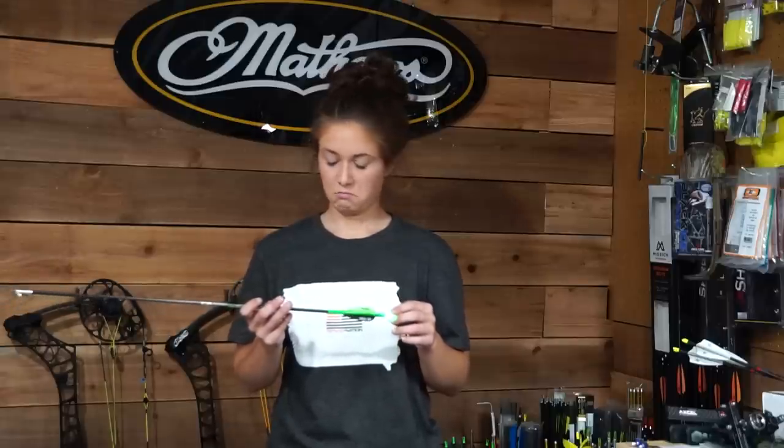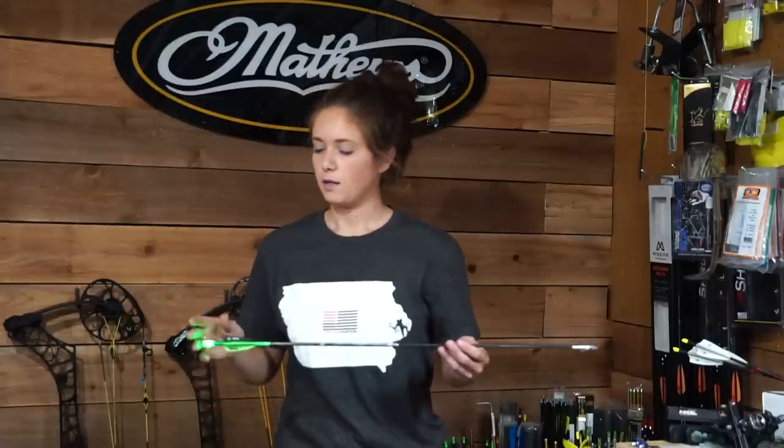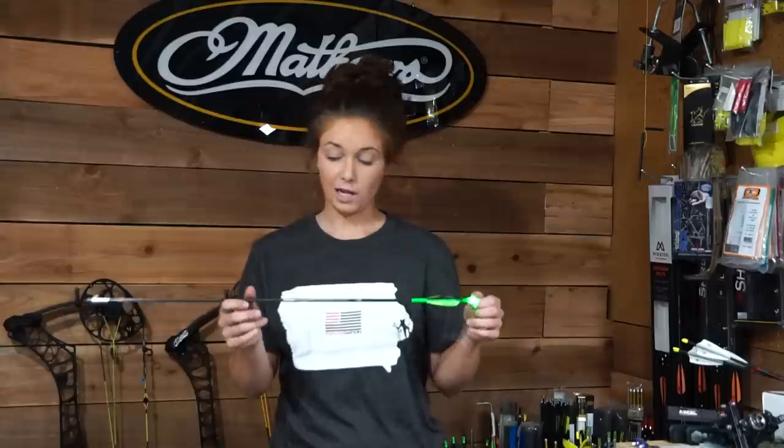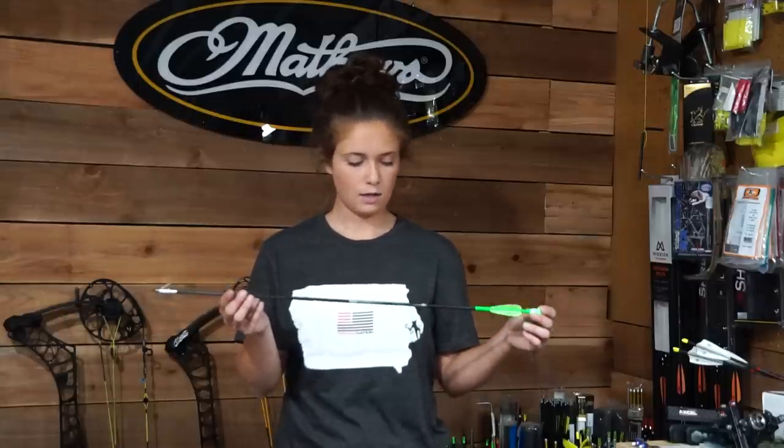That does it for my arrow build video. I am honestly thoroughly impressed with this setup — it is flying great. These broadheads, this is the first time I've shot these fixed heads, and I honestly think they fly exactly like a field tip. I didn't have to do any sort of tuning other than my bow being paper-tuned. I can't ask for much more. I've always been a fan of four blades, and these are new this year — I wanted to test them out and help a friend out too. If you guys are interested, the link to his website is in my description.